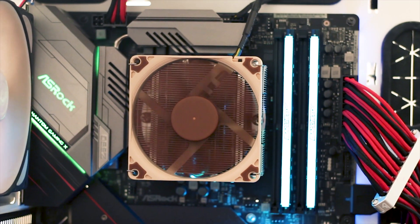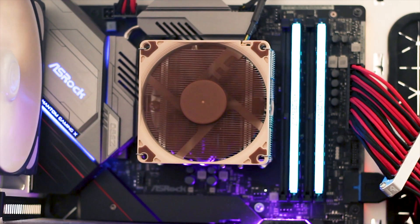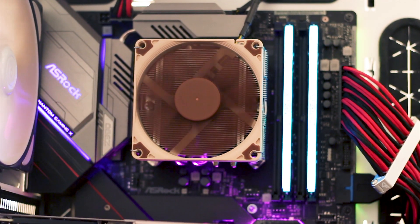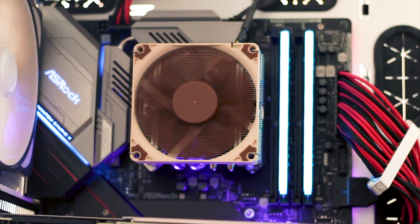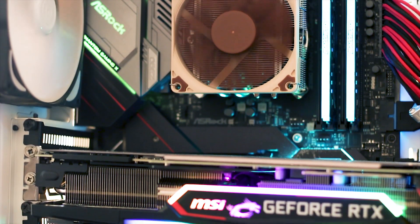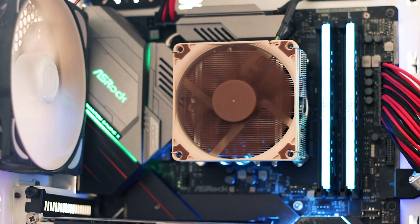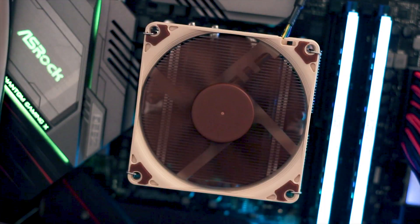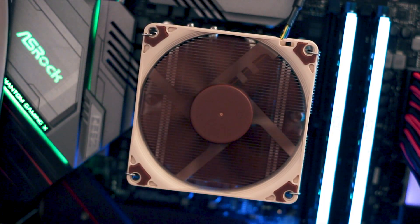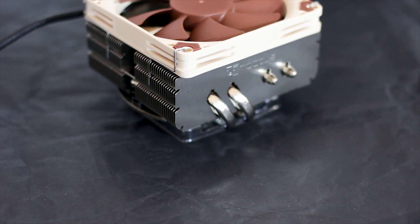Here is the NH-L9 X65 installed on a full ATX motherboard, showing the amount of space you gain with this small cooler — both in footprint and height. There is plenty of space on the underside, giving easy access to both the graphics card and the top-mounted M.2 socket often found below the CPU socket. On the sides, no space is taken by the heatsink, so there is plenty of airflow over the VRM area, and you can easily access all 4 RAM slots on the right side.